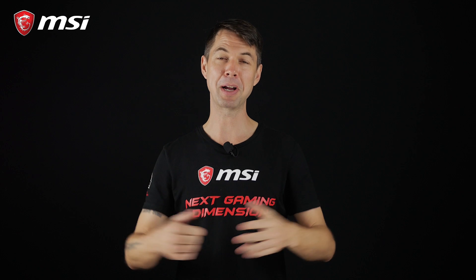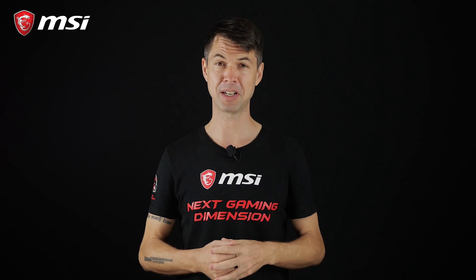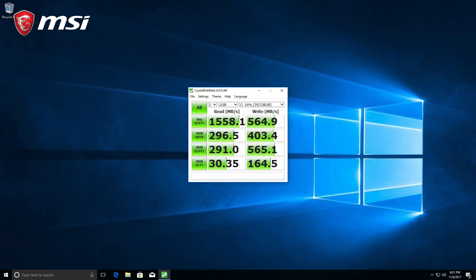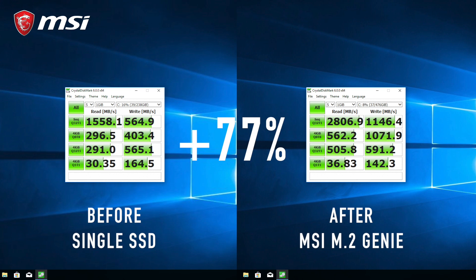So that's it — simple, right? To verify the gain in performance, we ran some simple before and after tests. Here are the results: our single M.2 SSD drive gets a maximum of 1581 Mbps sequential read and 564 Mbps write. For our M.2 Genie RAID array, the performance went up by a whopping 77% — 2806 Mbps read and 1146 Mbps write.